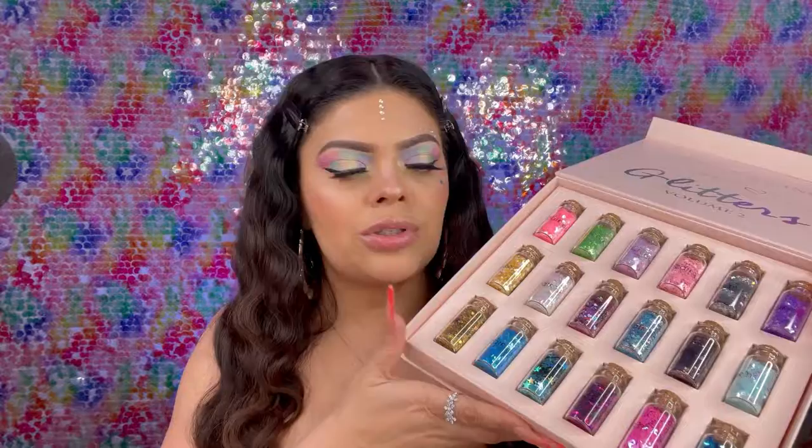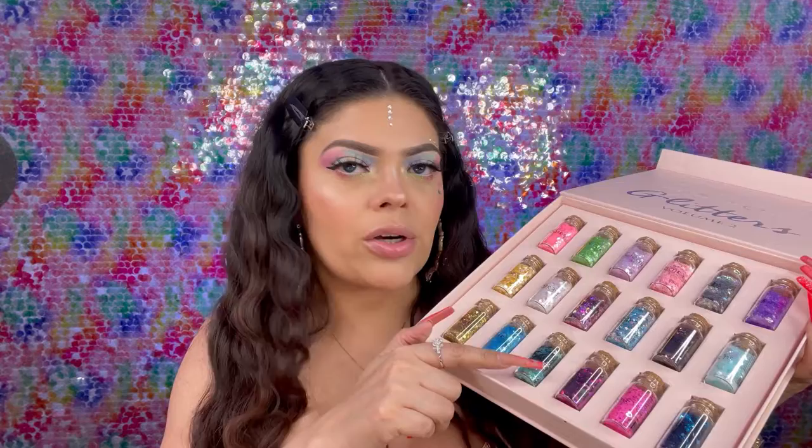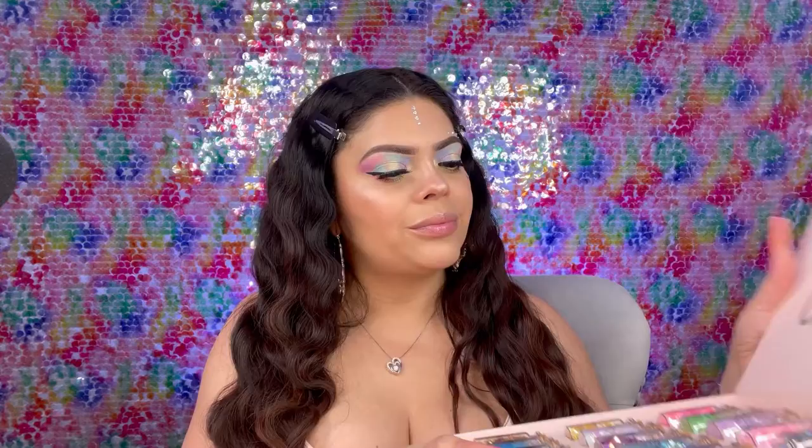Today I used this one right here which has little hearts, little stars, and also this little yellow one that has white hearts and little yellow sparkles. I'm placing that little star right here. It reminds me of Rainbow Brite!